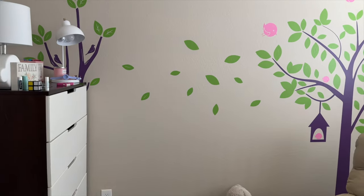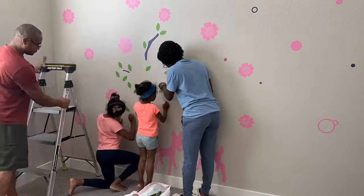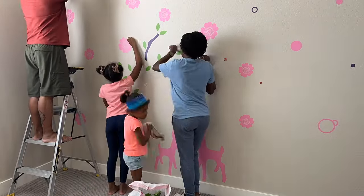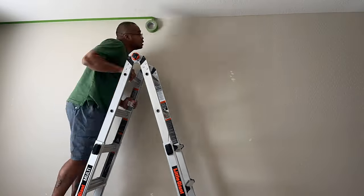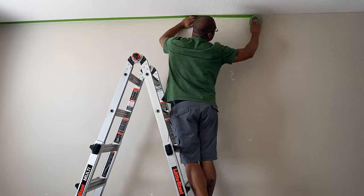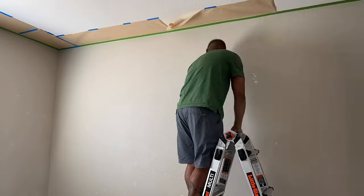Kai just celebrated her fifth birthday. We started by clearing out her bedroom, including removing all decals, which was definitely a family affair. Bernard then did a lot of prep work because I wanted Kai's entire bedroom repainted. He chose to spray paint her bedroom, which required more prep than usual.